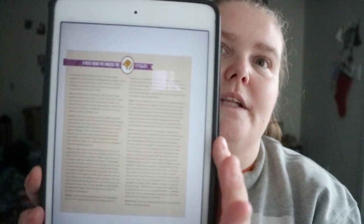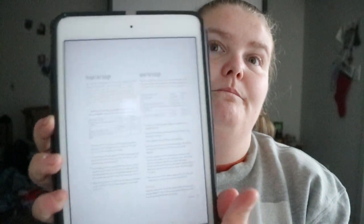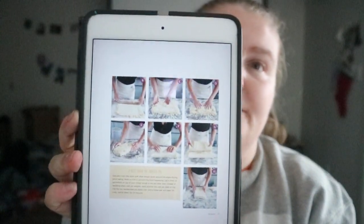Sometimes you'll get a full-page note, and if it's short enough — like the two-on-one puff pastry — you'll get photographs attached to it as well.